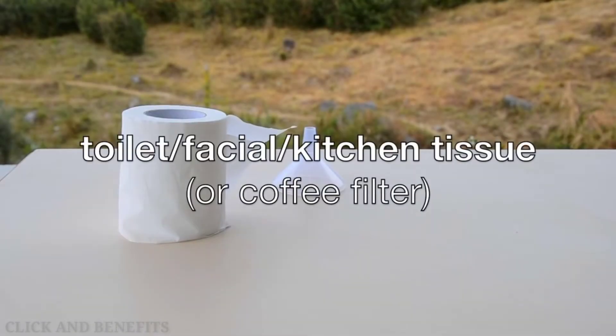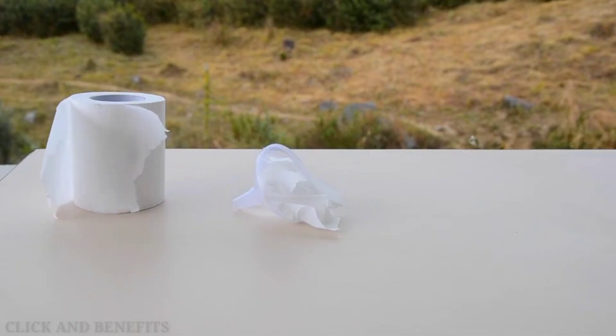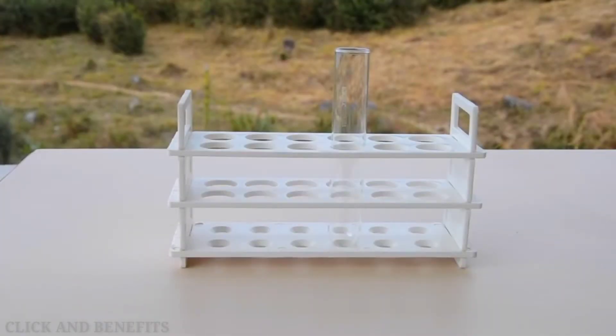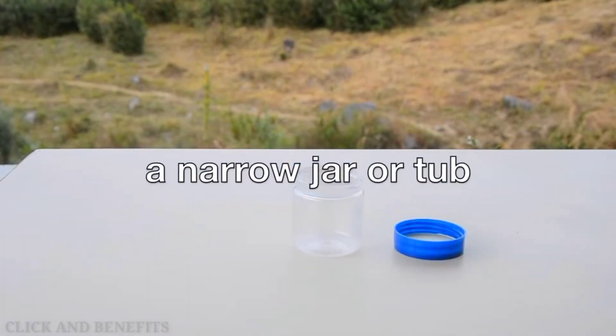If you have a coffee filter you can use that, but if you don't we can use toilet, facial, or kitchen tissue. We'll also need a long, thin, transparent container such as a test tube, but if you don't have one, any narrow container would work, but preferably transparent.